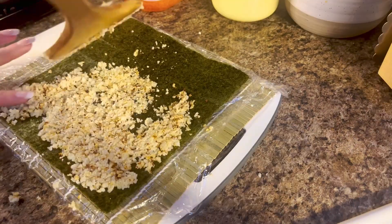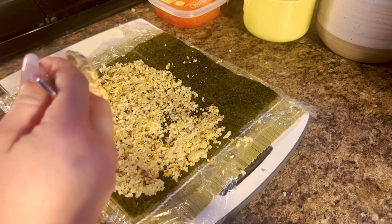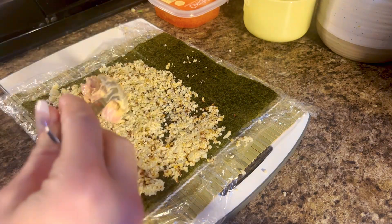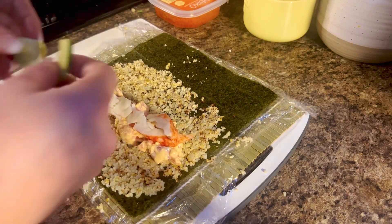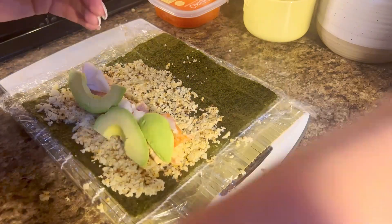Now we're going to take our bamboo sheet and put our cauliflower rice on there, but leave the top part empty because that's where we're going to adhere our nori together. Then we're going to put in our spicy tuna, our crab, our avocado, and our cucumber.